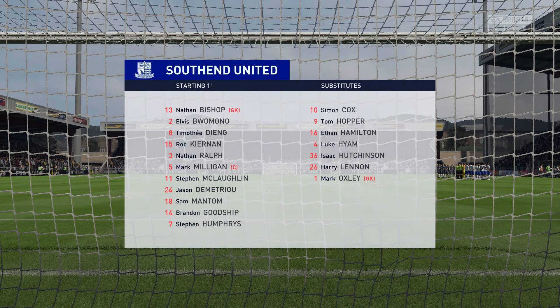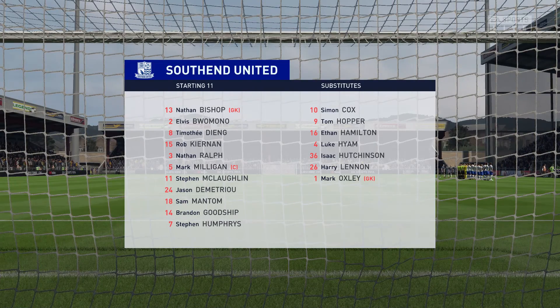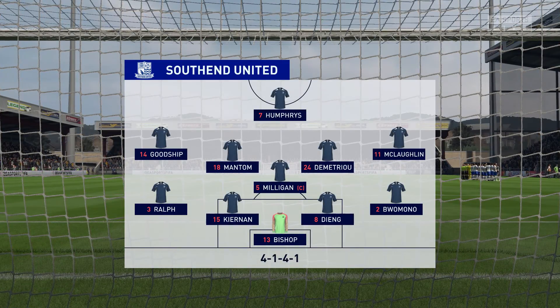This is how it looks for the home side — a fairly conventional four-five-one setup. That back four will be protected throughout the game with the five midfield players in front of them. It's really important that they do support that lone striker when they have the ball.